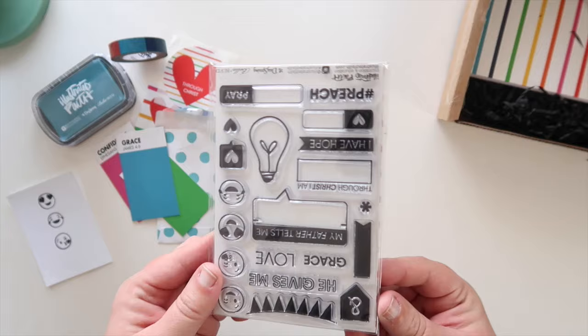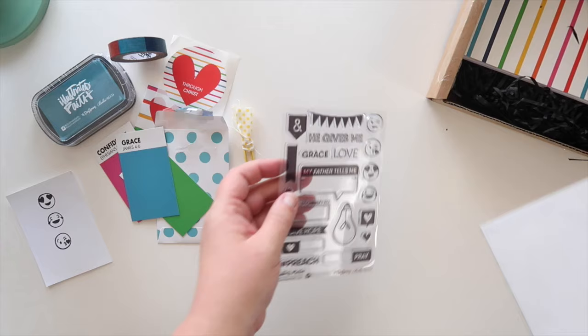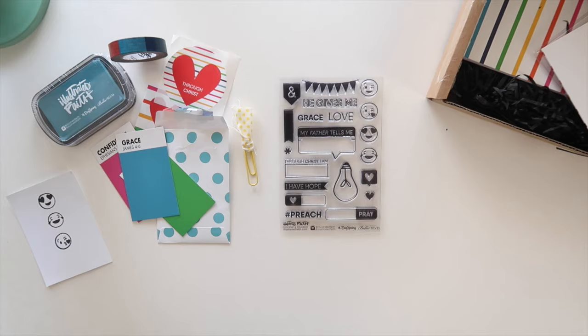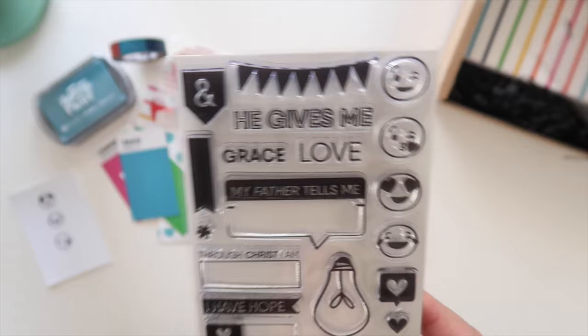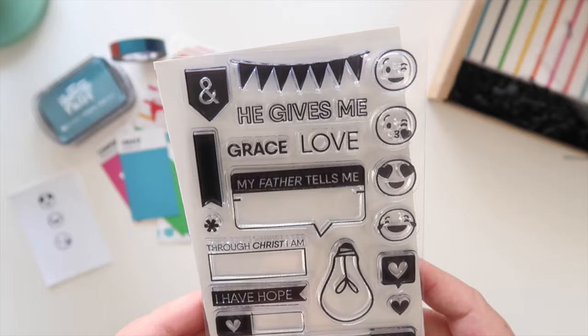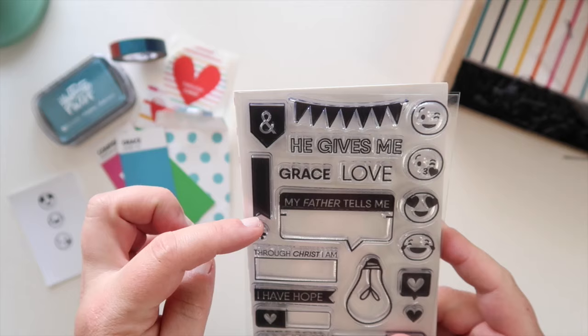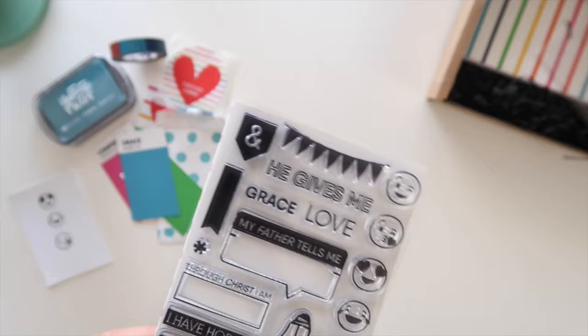I'm also really obsessed with these stamps. I want to be perfectly honest — when Meg first said she wanted emoji stamps I was like, okay we can do it because you're awesome, but I wasn't so excited about them. I think emojis are kind of overdone in a lot of ways, but then we were able to do these super cute ones and I was like, yes, all day long those are adorable! And then these stamps are also really full of usable designs as well as some amazing prompts. I love 'he gives' — you can color that in — grace and love, we can use that a gazillion times, and this little flag stamp you can stamp it in one color and then journal on top.